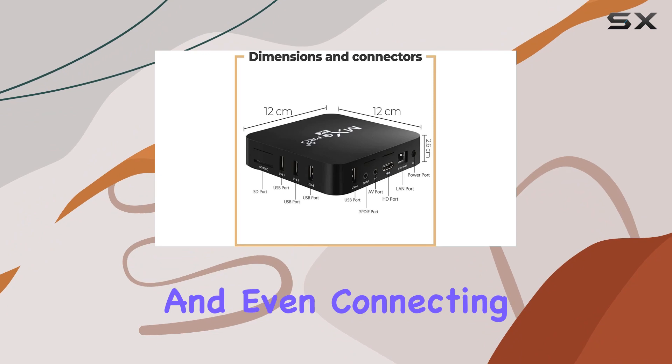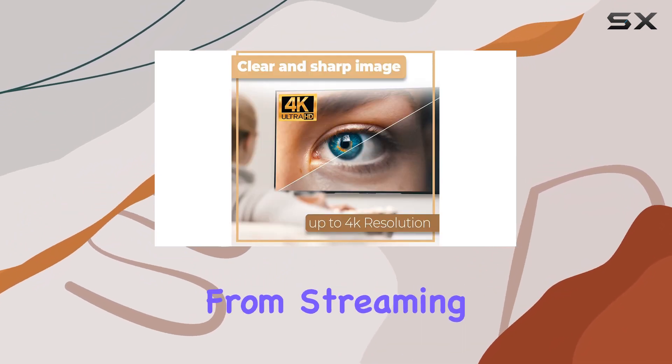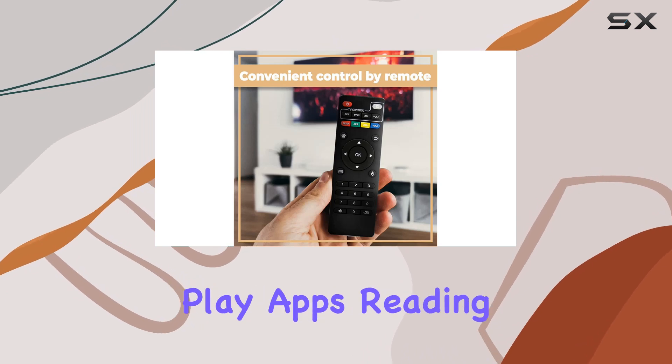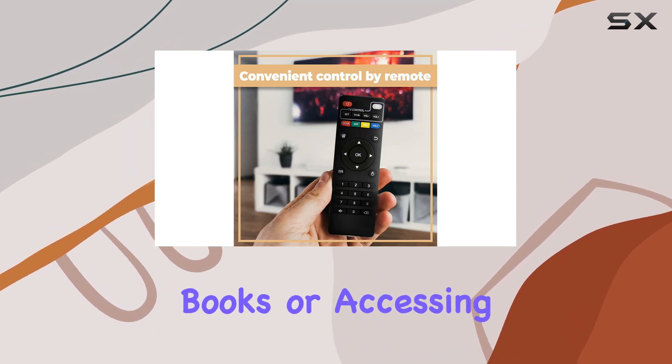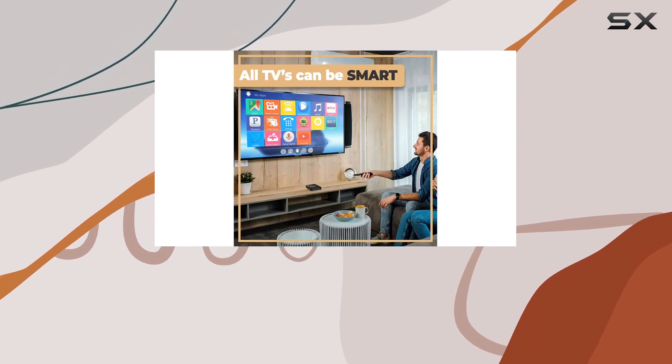You can even connect your smartphone seamlessly. The possibilities seem endless — from streaming YouTube videos to using Google Play apps, reading books, or accessing digital TV.